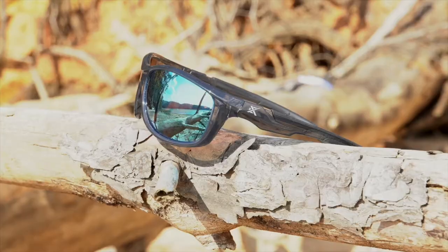Hi everybody, this is Scott with Extremis. We got a brand new line of sunglasses from the Extremis brand that is a great value, high quality. Let me take you through all the features and benefits.